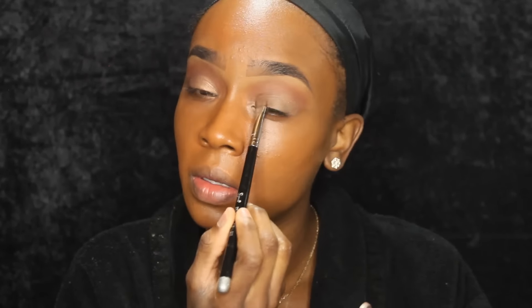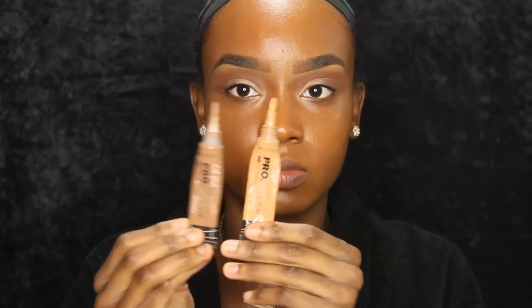Now I'm going in with Wood Wings by MAC and I'm putting that over that color just to brighten it up a little bit. It was looking kind of dull to me, so I just wanted to add a little bit more glitter. Then I went in with some Carbon L'Oreal Mascara and I'm going to put on my lashes in a second.